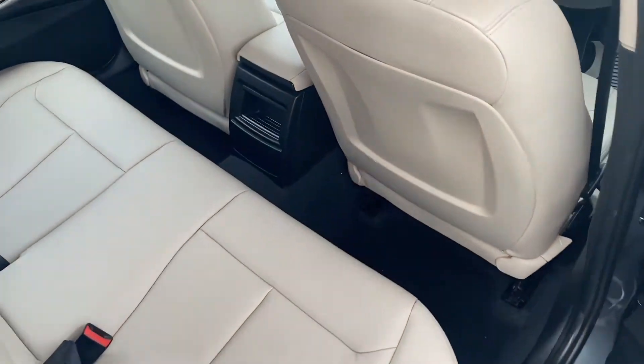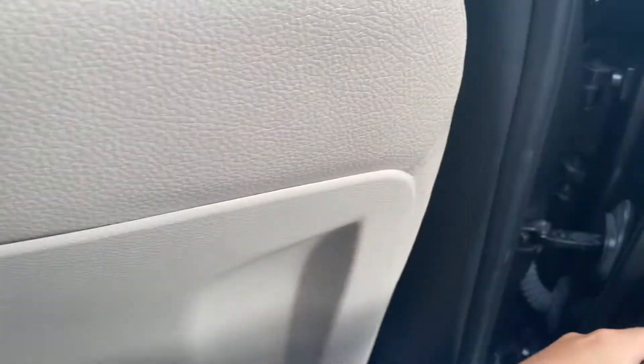Taking a seat in the back here to show you the knee and legroom. This seat in front is in my driving position and I'm 5'10". As you can see, there's plenty of knee room and also lots of headroom.